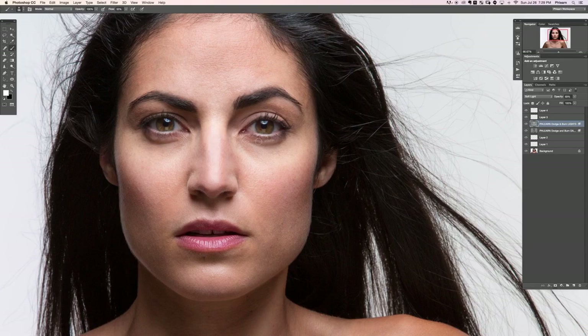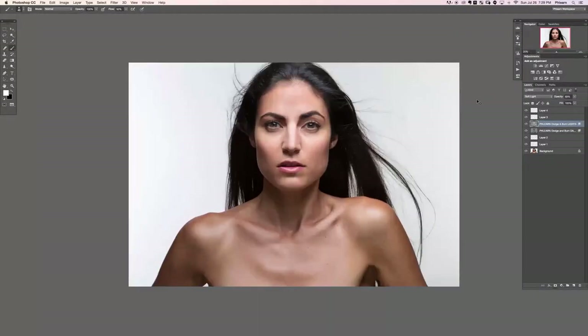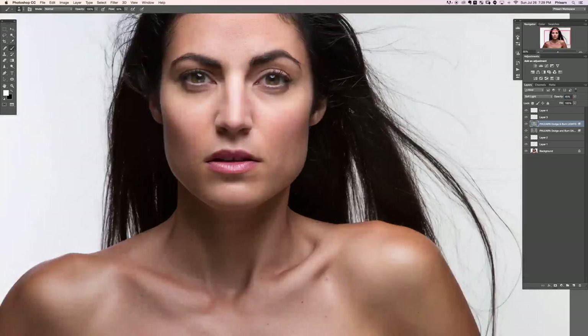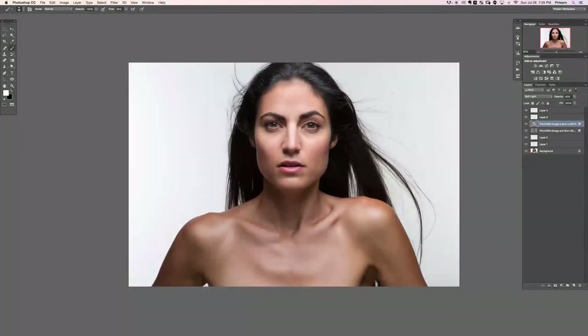Dodging and burning is for enhancing shape — anything you want to draw out or call more attention to, that's where you use it. If I want her lip to be a little bit brighter, I can paint that on the top section. That one's a little too much, so we'll lower the opacity. This in combination with other techniques can really do wonders on your images. Let's group all those layers together and see the before and after — dodging and burning.